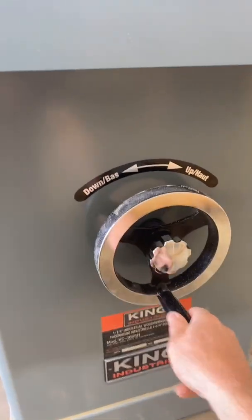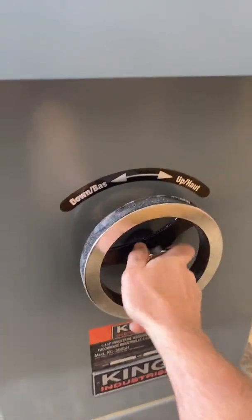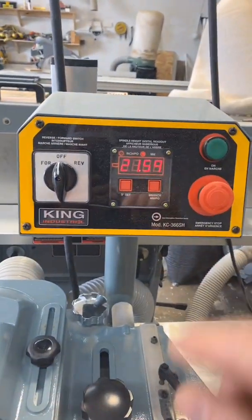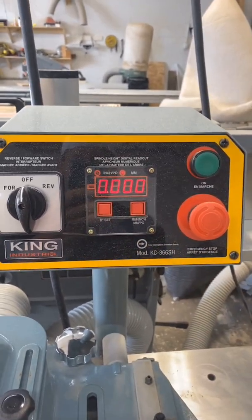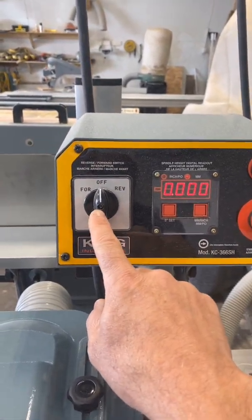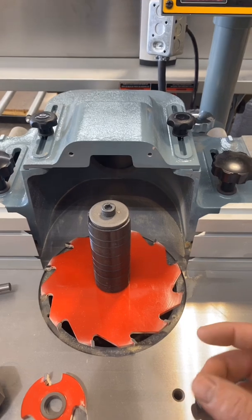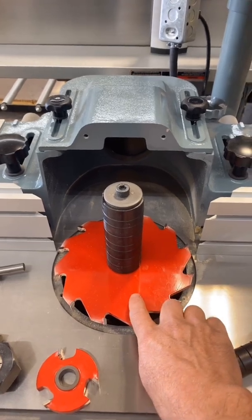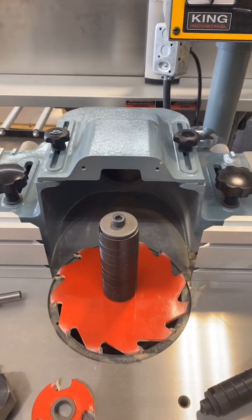Under here is the height adjustment which makes your blade go up and down, and you also have a lock in the middle so that once you've found the position you want, you can lock it so it won't go anywhere. There's a digital readout on this one that tells you how high up or how low you are — it has inches or millimeters and you can zero it out whenever you want to help you find the position you're looking for. The blade can also go forward and reverse. Right now I have it set in reverse so the blade spins this way and I can feed the material through. There are times where the direction of the grain might cause the wood to want to splinter and break out — in that case you can take your bit off, flip it over, and change the direction so you're cutting from the other side to get the cleanest cut possible.